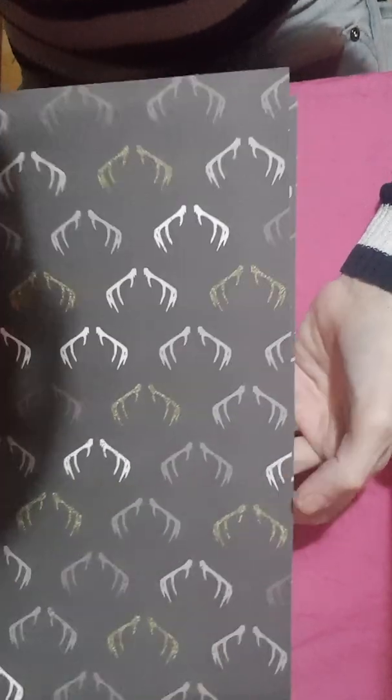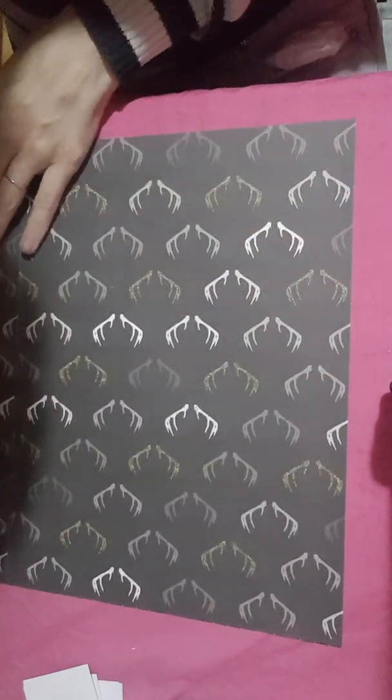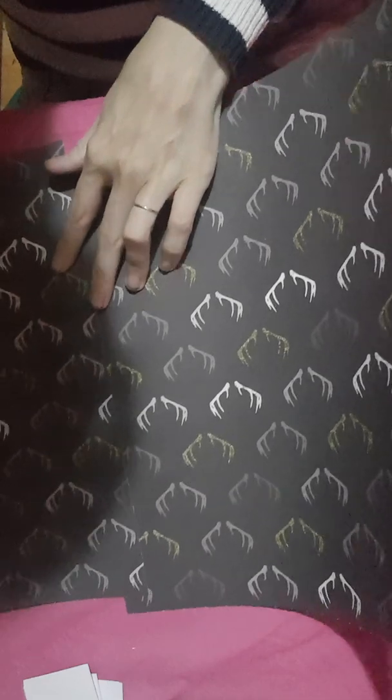I've chosen to do it in this beautiful reindeer paper this time and you're going to need two 12 by 12s because you're going to need to double them up like that.